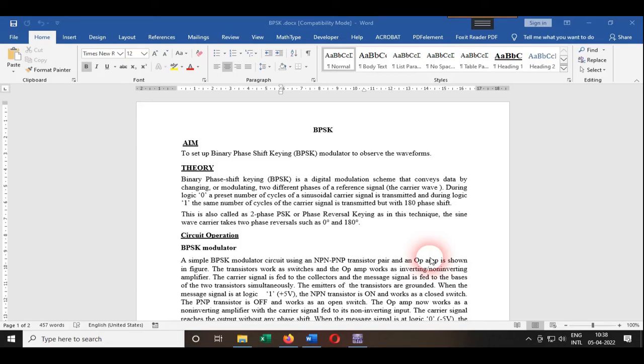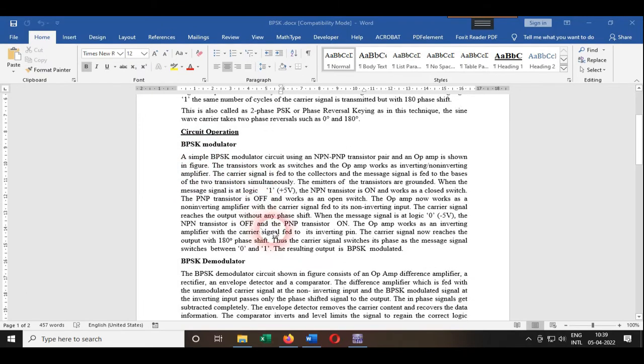Today we have a new experiment on BPSK — Binary Phase Shift Keying — and its demodulation. BPSK is a digital modulation scheme that conveys data by changing or modulating two different phases of a reference signal, which is the carrier wave. During logic zero, a number of cycles of the carrier wave is transmitted with a single phase, and when logic changes from zero to one, the same number of cycles is transmitted but with a 180-degree phase shift. This is also called two-phase PSK or phase reversal keying, where the sine wave carrier takes two phases: zero degrees and 180 degrees.